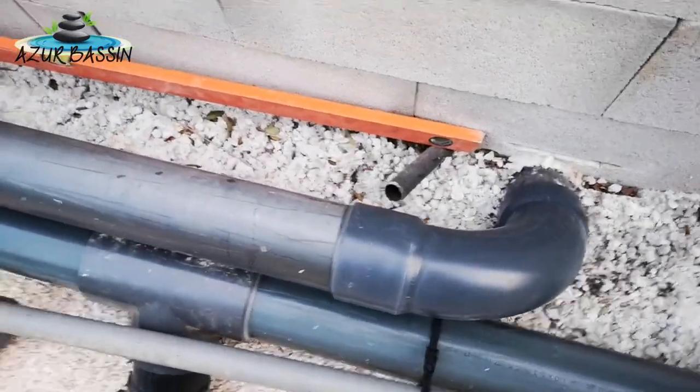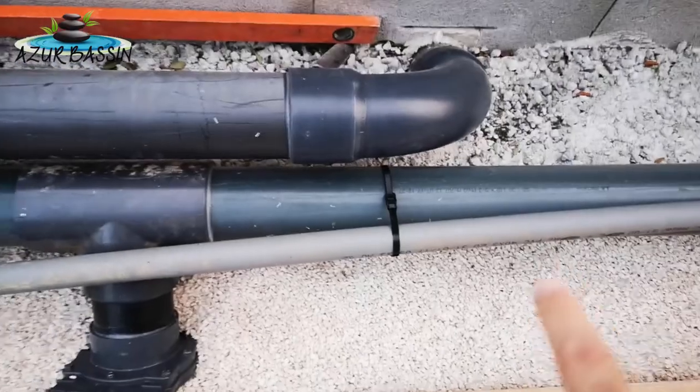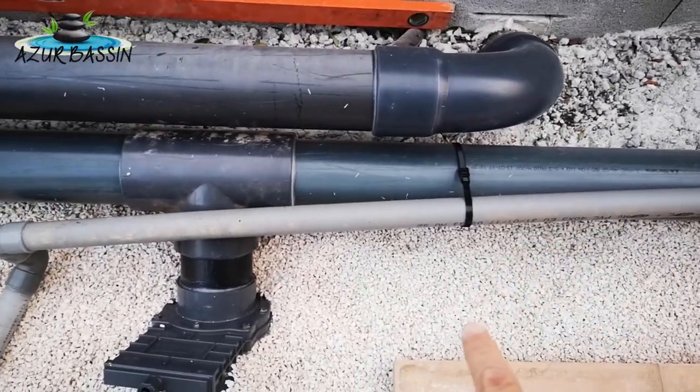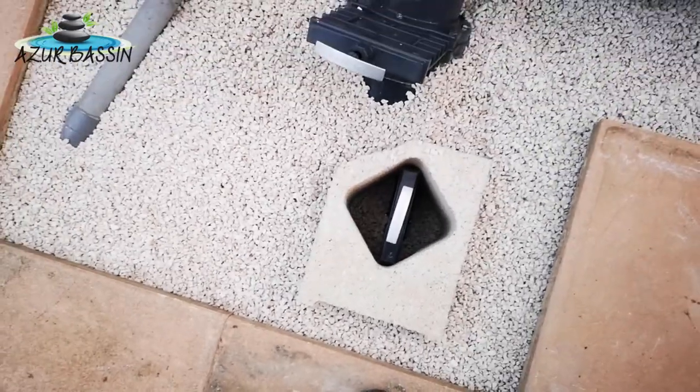Là on va voir la première bonde qu'on retrouve ici, qui sort là, avec un coup de grand angle. On a une vanne — on ne le voit pas parce que c'est pris dans le béton — mais on a un Y en fait dessous qui vient ici, pareil, pour pouvoir vidanger les bondes aussi.